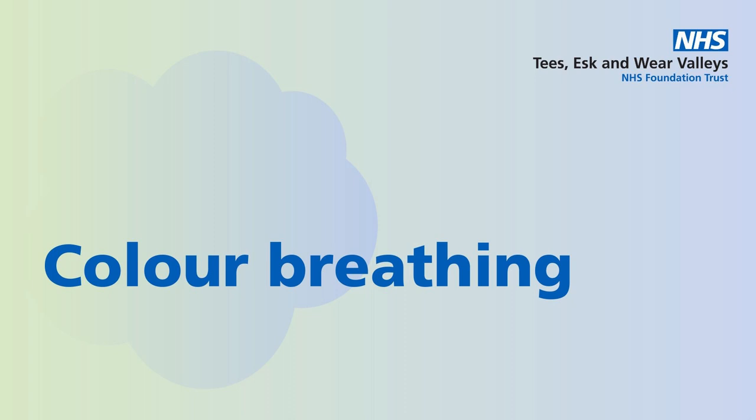Make yourself comfortable, whether sitting or lying. Close your eyes and bring your attention to your breathing.